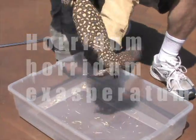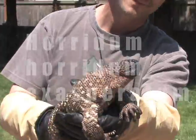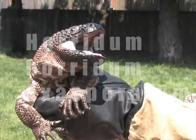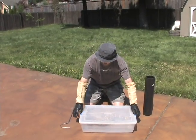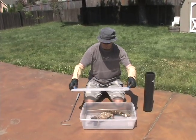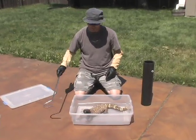Beautiful animal with a little bit of attitude. Hey folks, it's Doug from Doug Taylor Reptiles. What I'm showing off today is a Heloderma horridum exasperatum, or a Rio Fuerte Mexican beaded lizard.